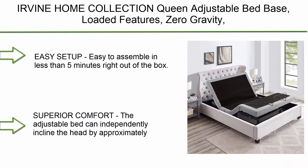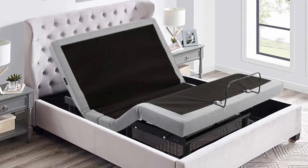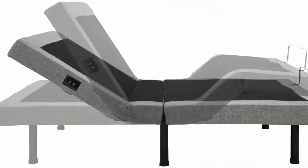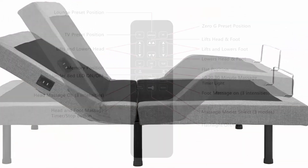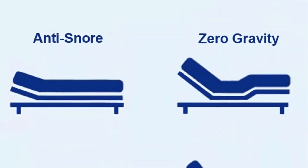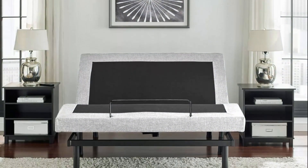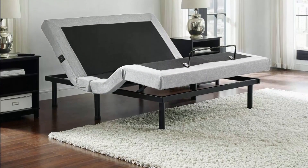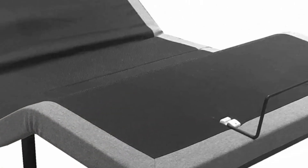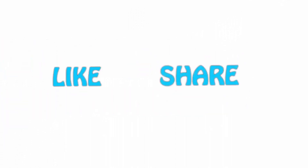Number 1: Fire Viney Home Collection Queen Adjustable Bed Base with loaded features — zero gravity, anti-snore, programmable memory positions, full body massage, USB, under-bed lighting, remote flashlight, and easy AC. Assembles in less than five minutes right out of the box; two people recommended. The adjustable bed independently inclines the head by approximately 60 degrees and the feet by 45 degrees. Sleeping at an angle opens airways to prevent congestion and snoring and straightens the spine for less back pain.